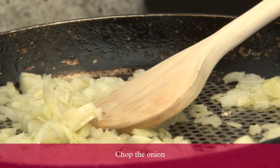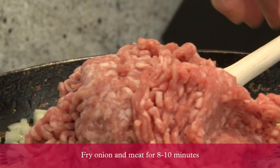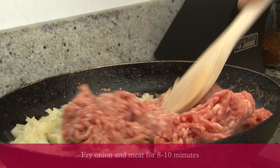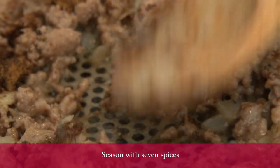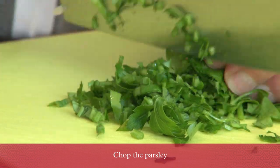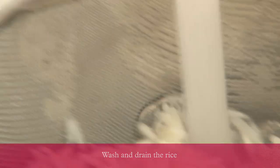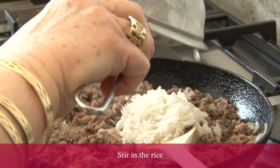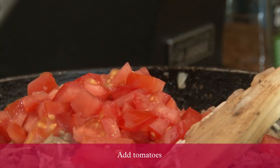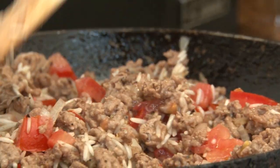Chop the onions. Fry the onions and knead together. Season it with seven spices. Chop the parsley. Rinse the rice. Add the rice and tomato into the pan. Give it a good fry, a good stir up.